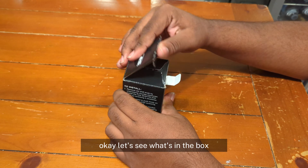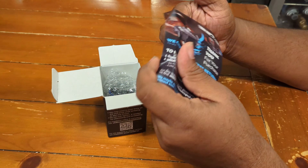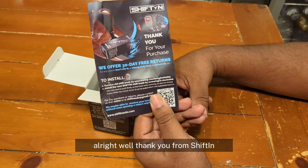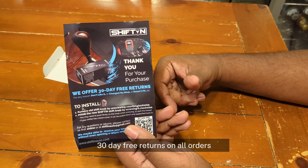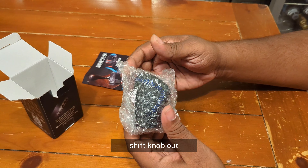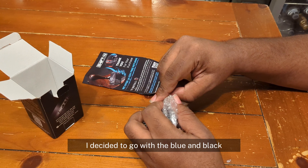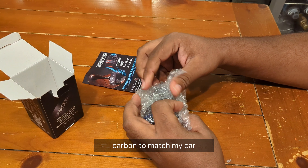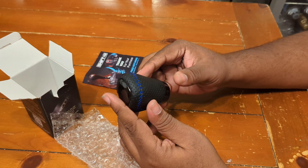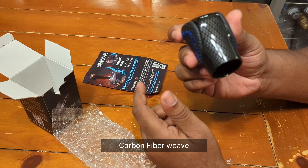Okay, let's see what's in the box. Thank you from ShiftOn — 30-day free returns on all orders. I decided to go with the blue and black carbon to match my car. It has bold stitching and a carbon fiber weave.